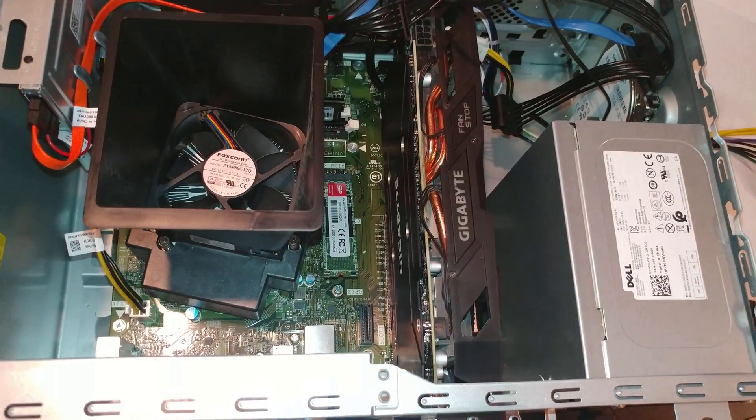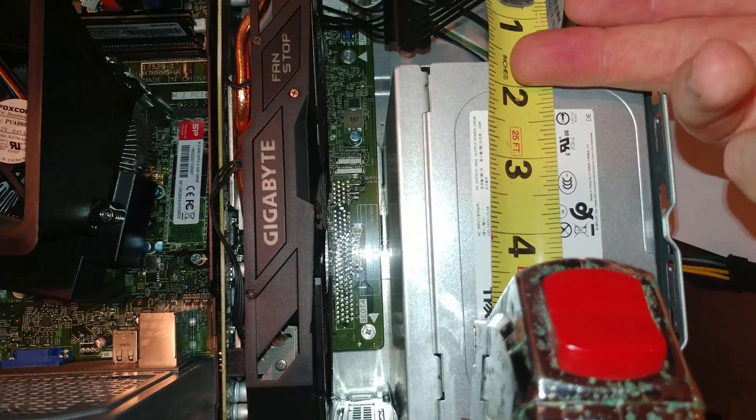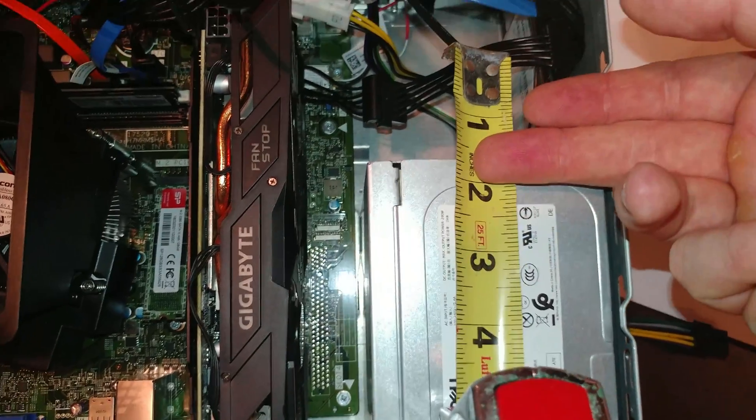If we measure that - I put my little finger in there like that - that is a little more than a half inch.